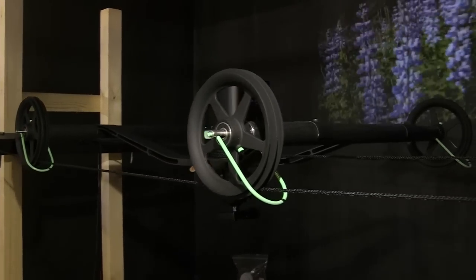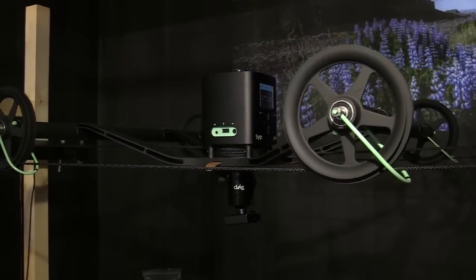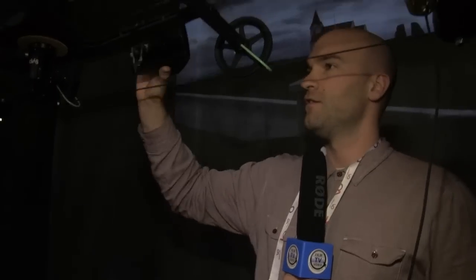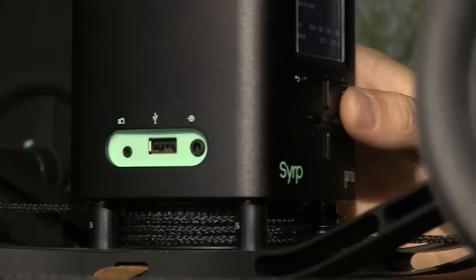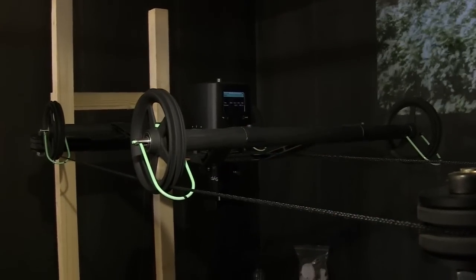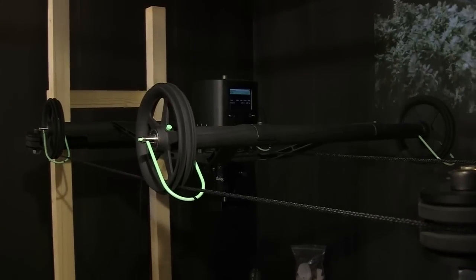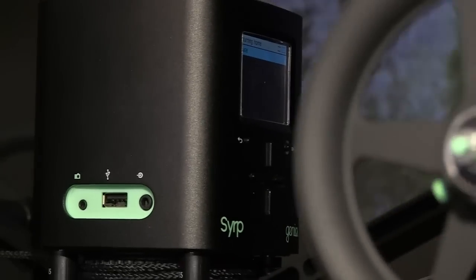The same device can also go on cable cams, so for time-lapse over long distances you can just pop it on here — it clicks in — and then the same programming as you would do on a track: put in how far you'd like to go, how long you want it to take, and it will drive along the cable.